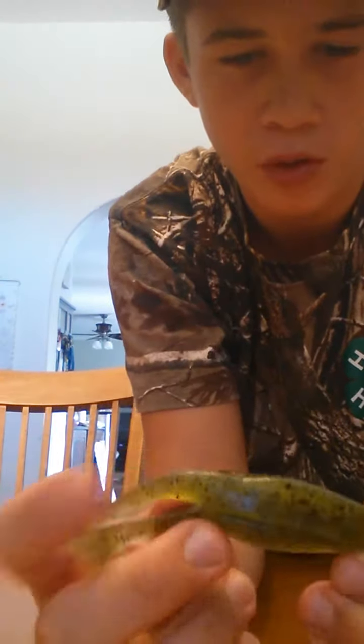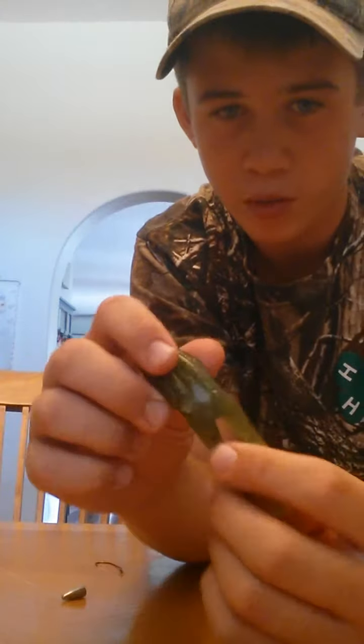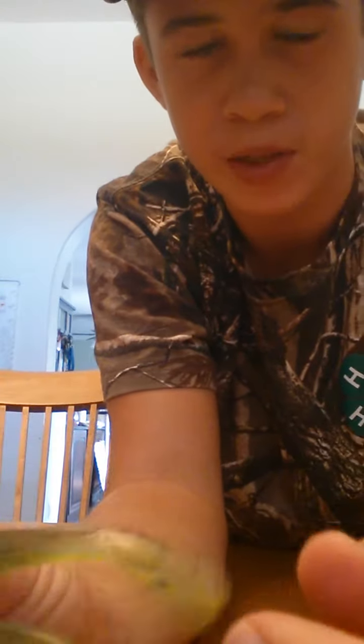The good thing about this type of lure — the Zimbae right here — is it has these things right here. Because when you're pulling it in the water, it's going to push this, it's going to spin it, and it creates the movement of kind of like a frog.